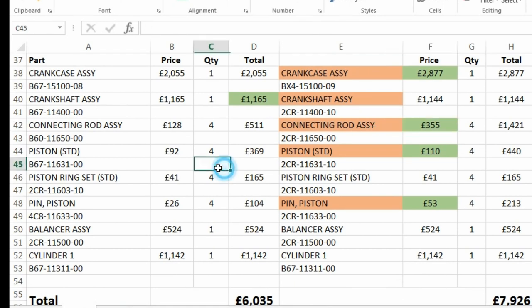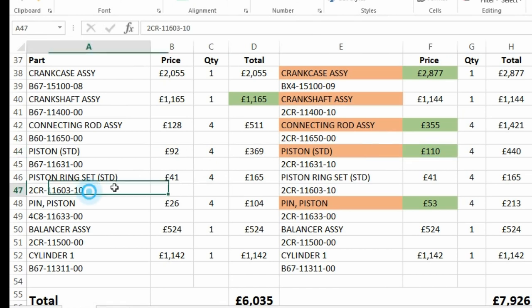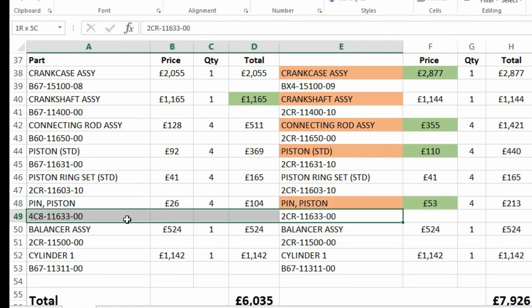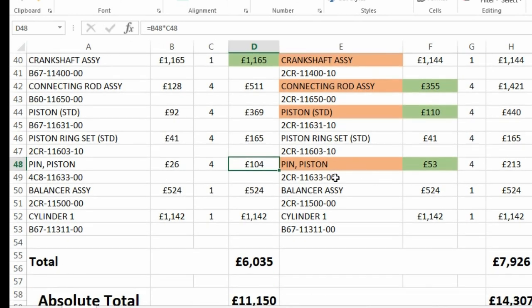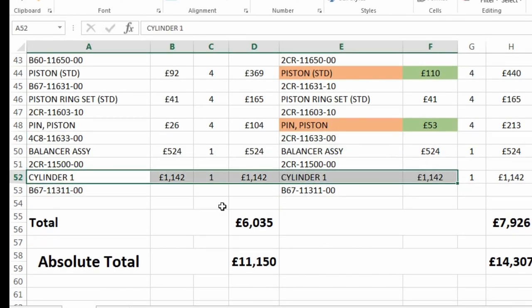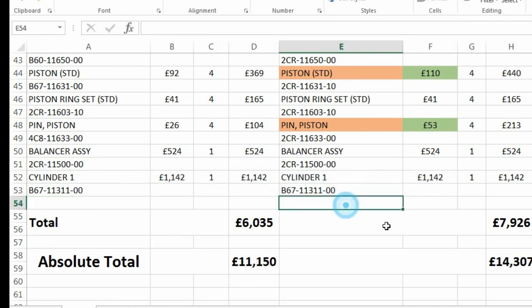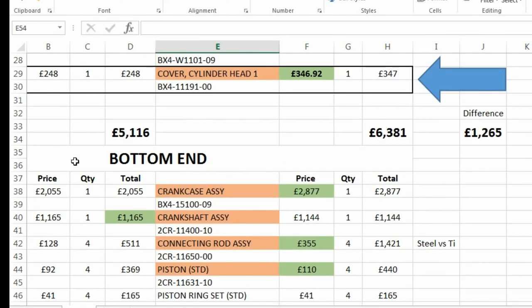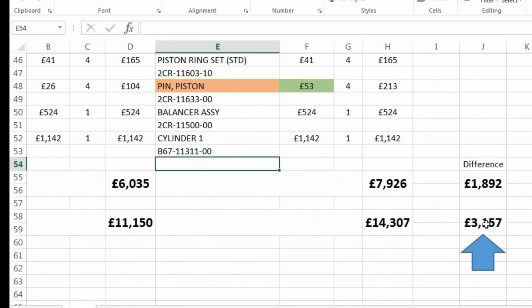With the pistons, the MT-10 is £92 versus £110 for the R1. The piston ring kits are exactly the same part number and the same price. Wrist pins are £53 for the R1 — different part numbers, not sure why, couldn't find pictures. The balancer shaft assembly is exactly the same part number and exactly the same price. And the cylinders — the cylinder banks — are exactly the same price and exactly the same part number.